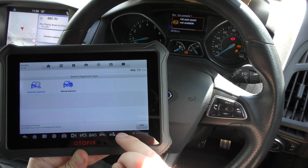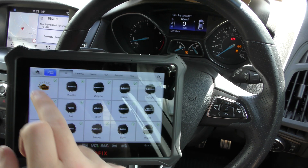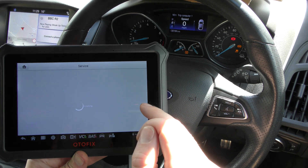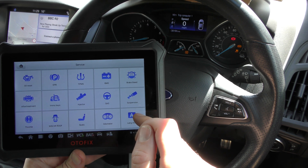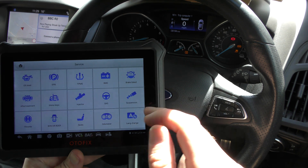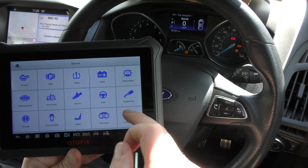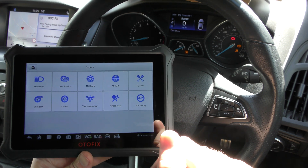There's a lot more to this tool than what I'm showing you in this video — I can only show you so much. But it covers a huge range of manufacturers. It covers a lot of service functions as well, like brake bleeding, DPF regeneration, oil reset, electronic park and brake, seat matching, windows and doors, roof calibration, suspension calibration, and a few more on there as well.